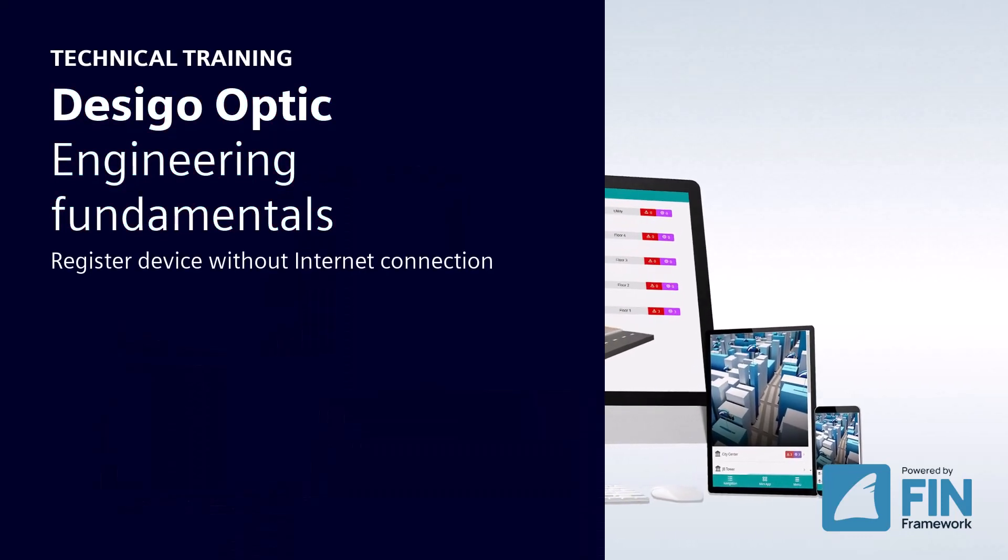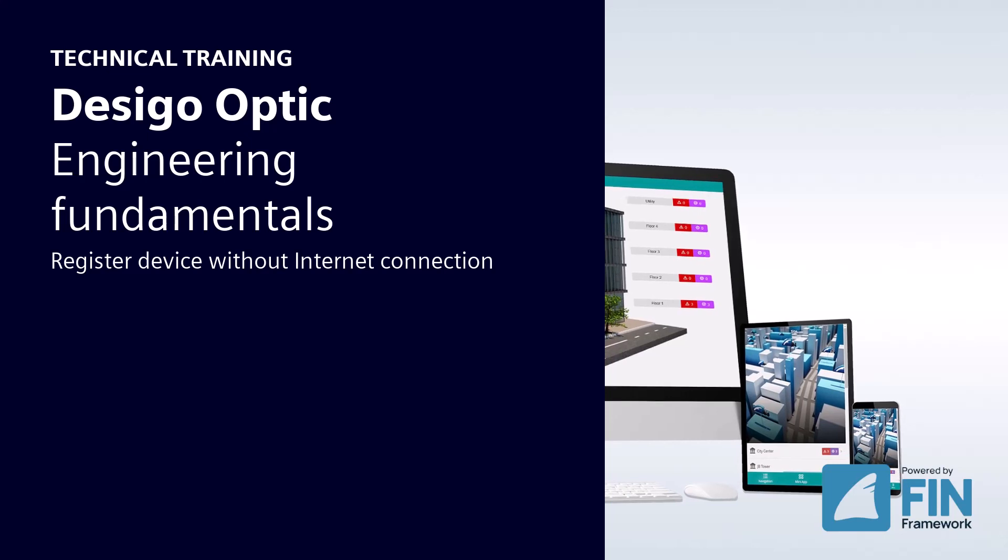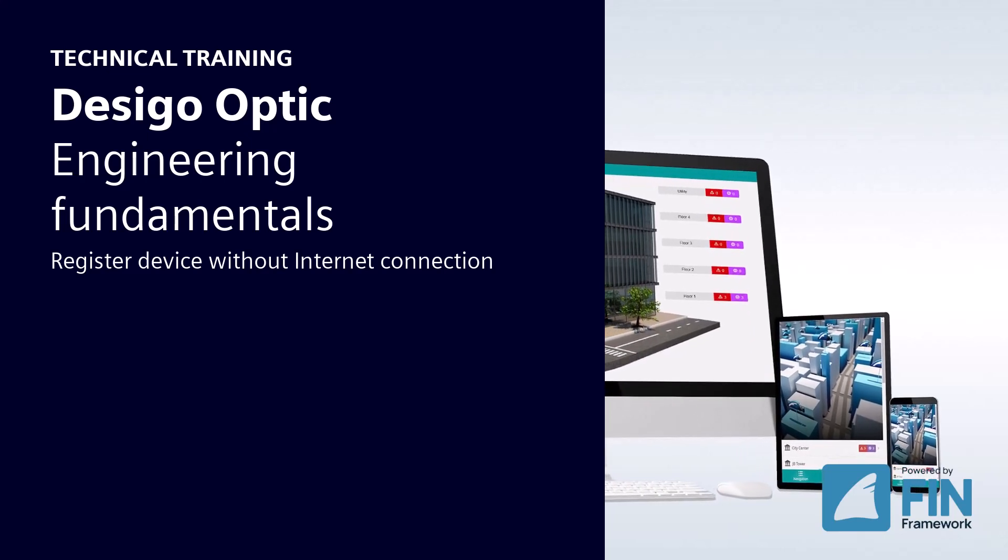Hello and welcome to the Decego Optic Engineering Fundamentals: Register Device Without Internet Connection.